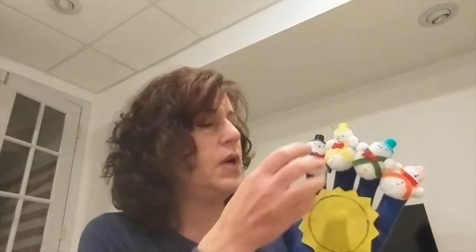Four little snowmen all in a row. Each has a hat and a big red bow. And out came the sun and it shone all day, and one of those snowmen melted away.